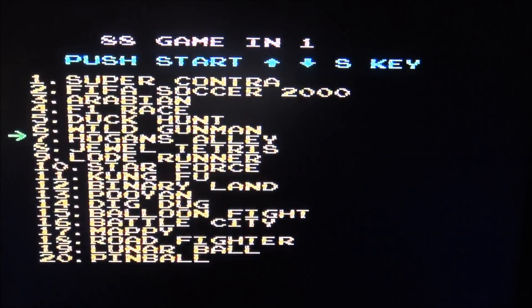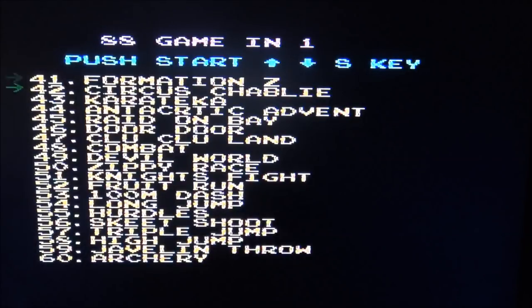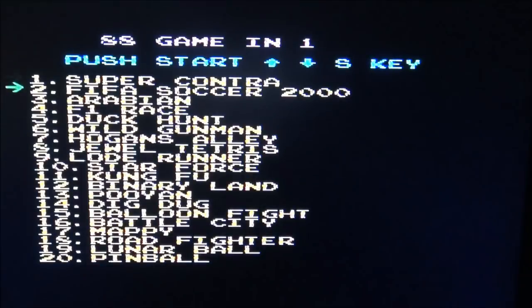Let's see what's normal on this thing. How do you switch to the other game list? Do you need to go to the bottom? It seems there are double games on here. There's a new one — Gang Shoot. What is Gang Shoot? Clay Shoot — are they basic shooters? So yeah, there are actually some good games on here.